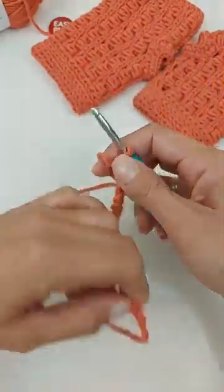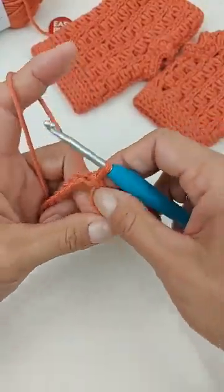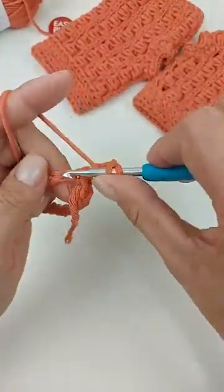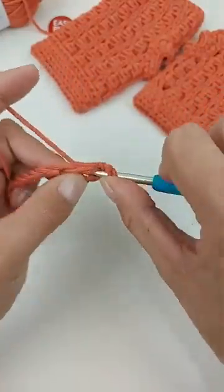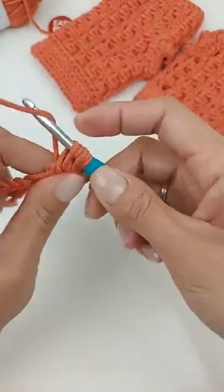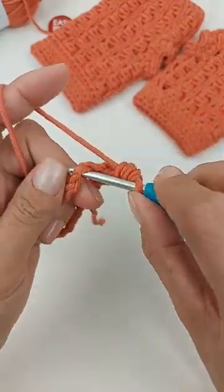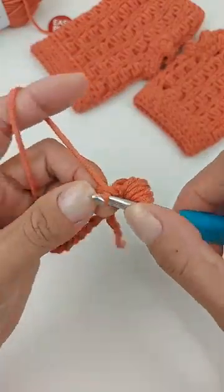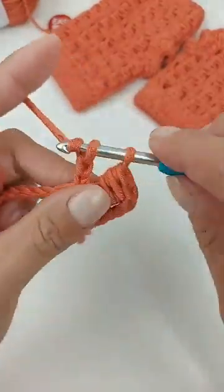O primeiro ponto da carreira é o ponto de corrente — vou trabalhar três correntinhas. Depois, faço um ponto alto na próxima corrente. Vou laçar o fio e abraçar esse ponto alto, entro por baixo dele, puxo a laçada e reservo. Repito mais uma vez: laço o fio, entro por baixo, puxo a laçada e reservo. Daí laço e tiro tudo de uma vez. Em seguida, pulo uma corrente de base e, na próxima, faço o ponto de corrente — entro direto, puxo a laçada sem esticar, e faço duas correntinhas pra terminar o ponto.